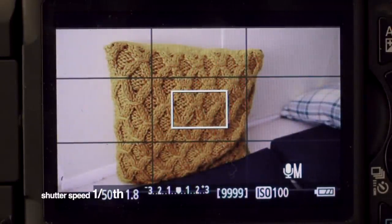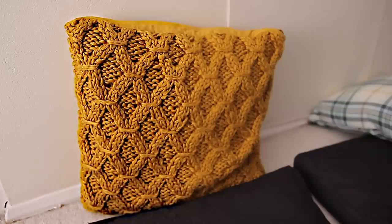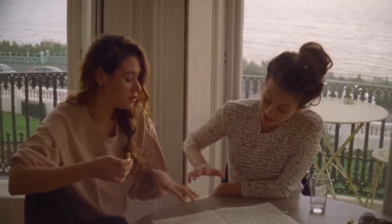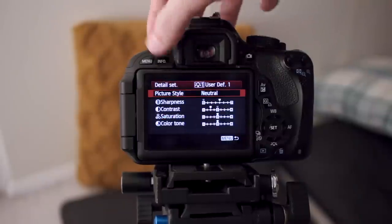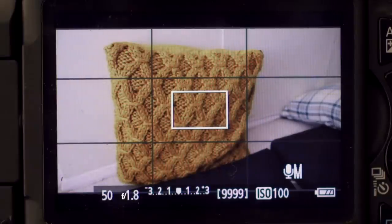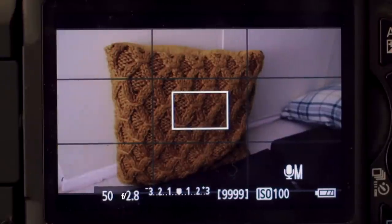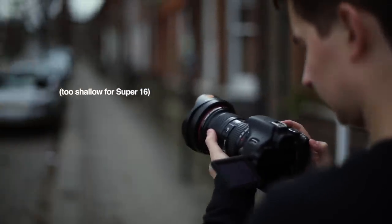Most modern cameras use digital sharpening, which simulates extra detail by adding contrast at the edges. If I turn it all the way up you can see what it does, whereas film cameras are typically softer. So let's go into the picture settings and turn sharpness all the way down. Finally, if you're going for maximum authenticity, avoid wide apertures like f/1.8 on larger sensor cameras, because those ultra-blurry backgrounds with a very shallow depth of field aren't really possible on Super 16.